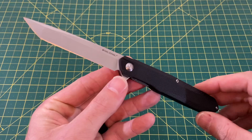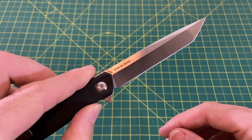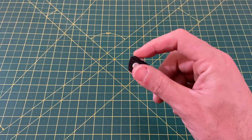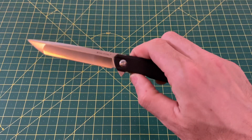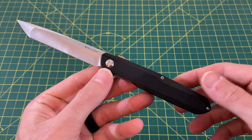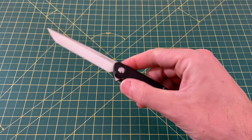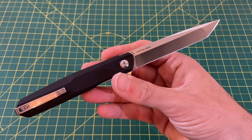I will also be carrying this guy here — this is the Blade HQ exclusive Real Steel G5 Metamorph, Tanto style, with 14C28N steel. It's a regular flipper instead of a front flipper, and the action on this is just really, really good. It kind of reminds me of a honey badger — it just really shoots out. I love that long, slender Tanto blade and the very nice handle on it. The G10 — not that slippery aluminum. Just a really cool collaboration with Blade HQ and Real Steel. Really, really like this one a lot.